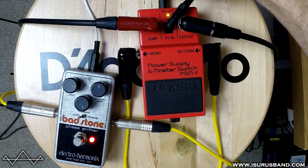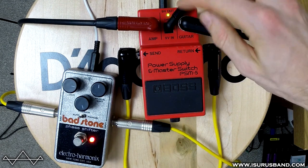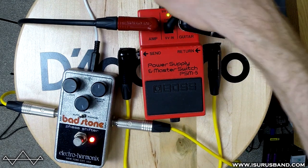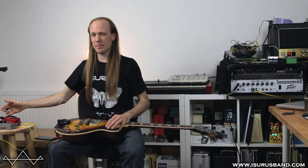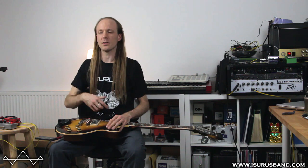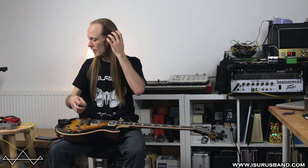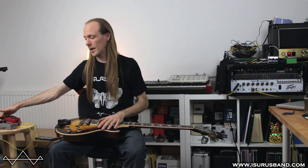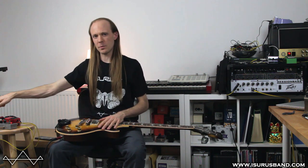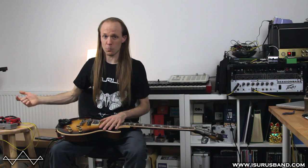Another interesting thing it has — this is why it's called the Power Supply Master Switch — because you power it here and then it has an outlet. Back in the day they imagined you could daisy chain off this, but as we know that isn't the best idea. It's best to have a power supply supplying everything. It had one output on the back and I think it probably came with a daisy chain so you could power a load of pedals off just this one.